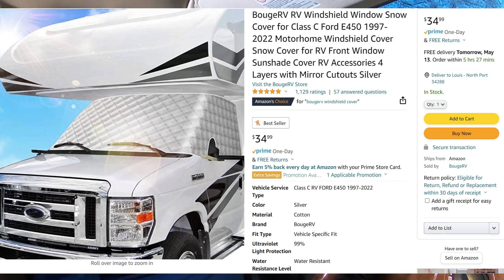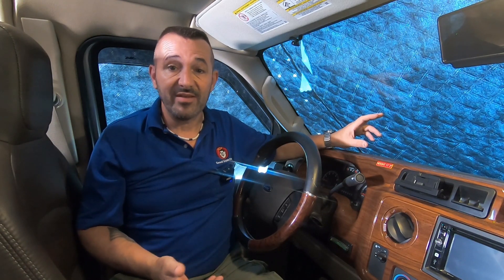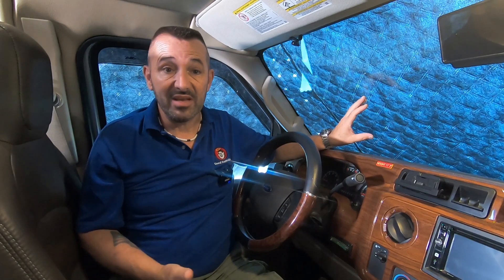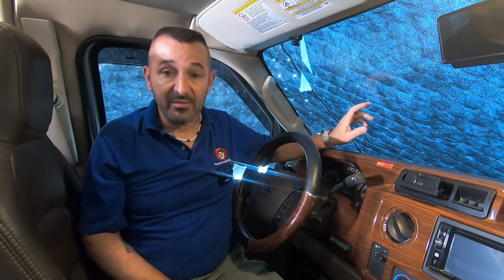I'm super impressed. This was only $35 on Amazon, made by Bouge RV. I'm going to leave a link to it down in the description, and I'll probably do an article on my website, rvhabit.com. I'm going to leave this on the RV all the time since it's parked in the sun 24/7. I'll check back in maybe five or six months to see if it's held up. I don't anticipate any problems — it seems to be constructed pretty well and pretty tough.